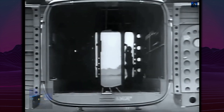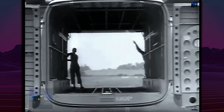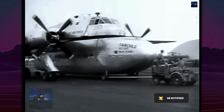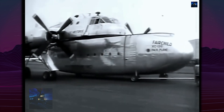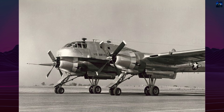Specialized pods could house 65 fully equipped paratroopers, medical facilities, mobile command centers, or various cargo configurations. Aircraft could drop loaded pods, collect pre-positioned pods, and continue missions with minimal ground time.